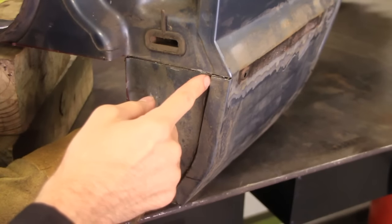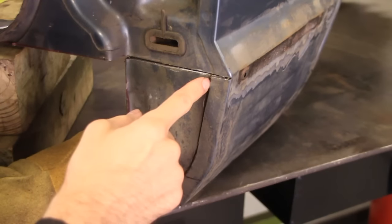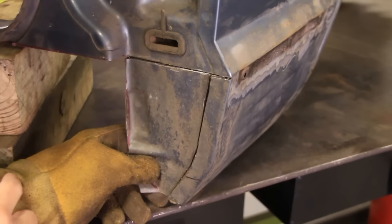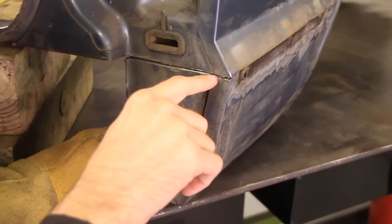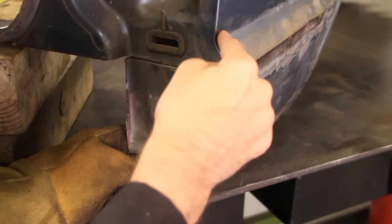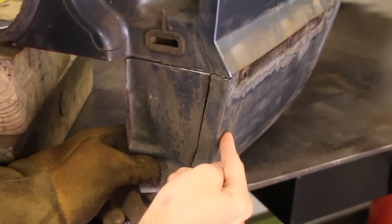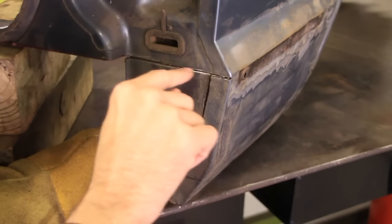We're going to use an angle grinder with a cutoff wheel to do that. You could also use a Dremel tool if you had lots of spare time. The next cut we're going to make is straight across — take this edge, it comes down and then goes down again, and draw a straight line horizontally across there.